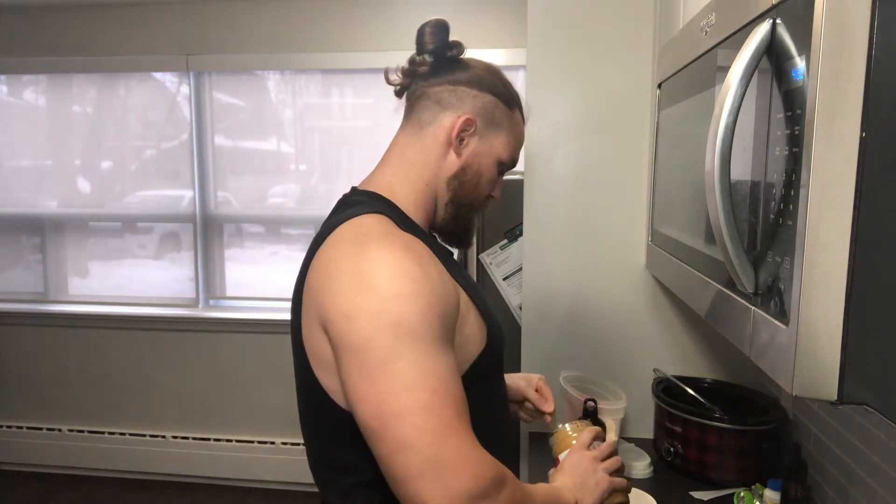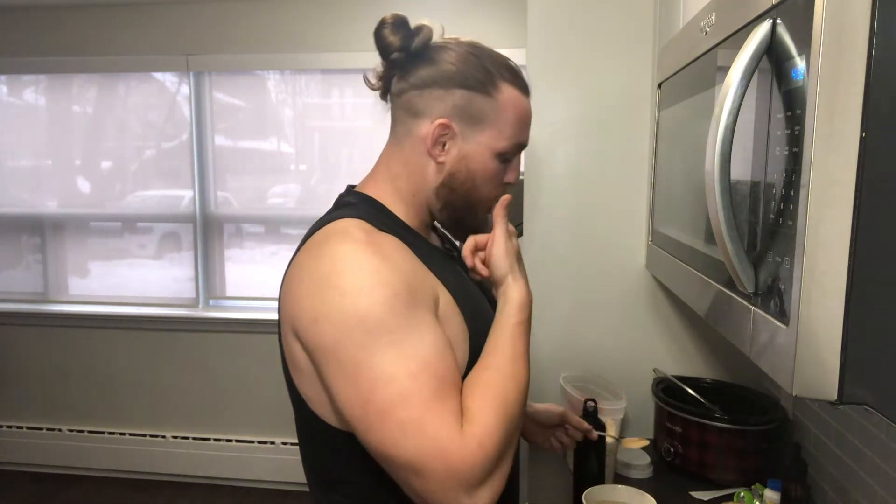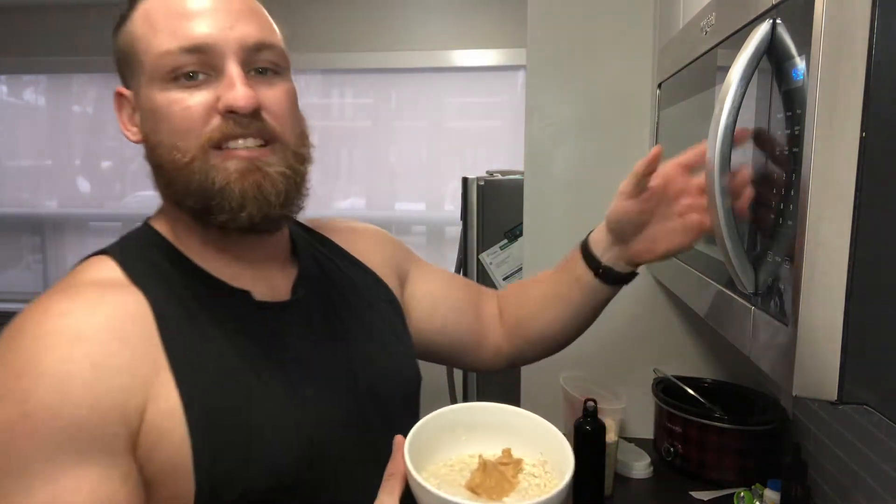I get some peanut butter, let's do a little spoon — can't have a little spoon I guess. Then I need to lick it. Into the microwave.